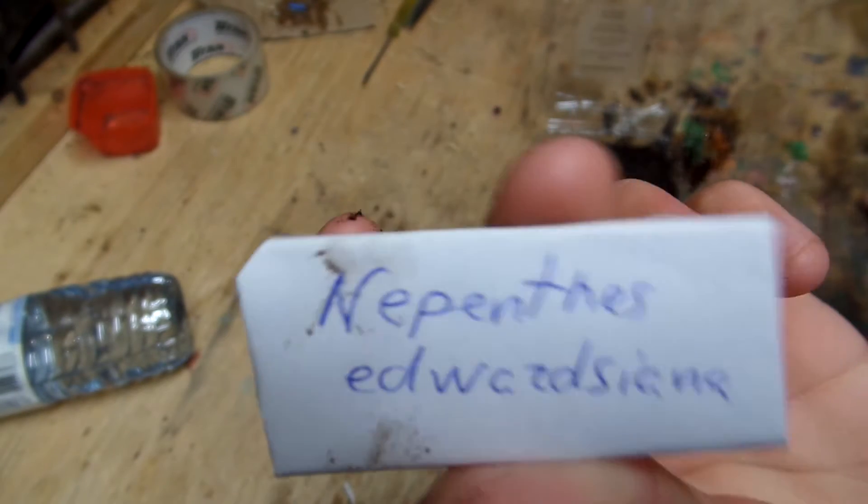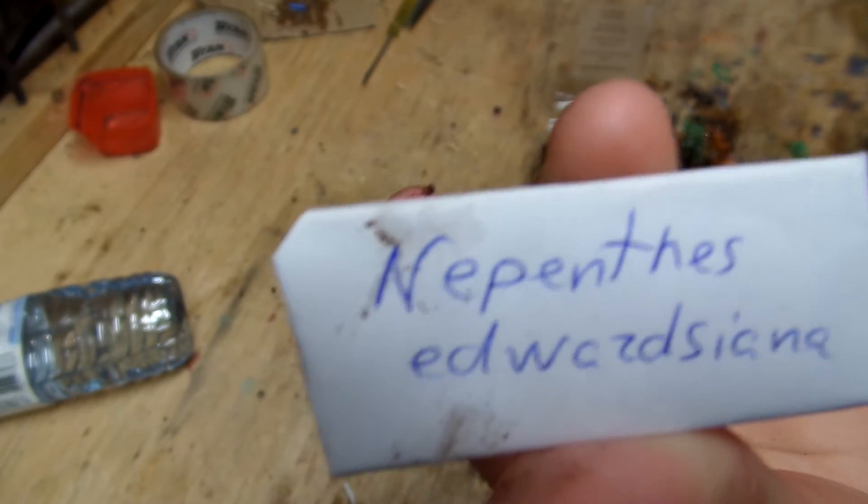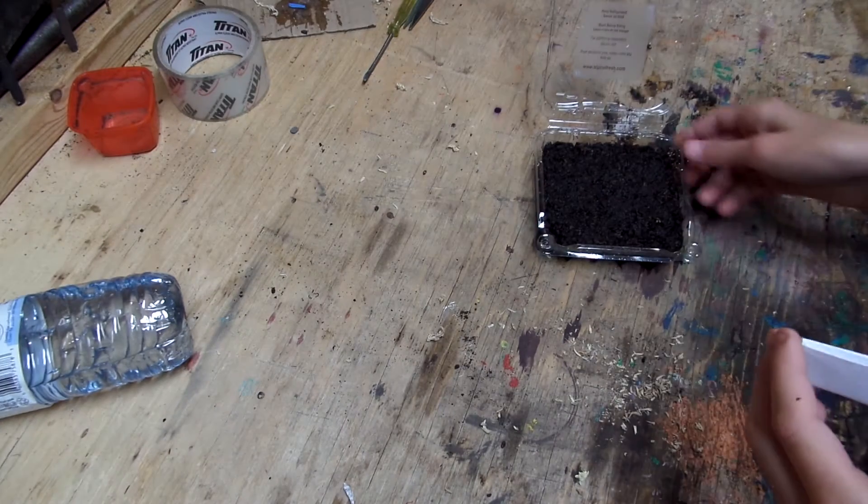Hey guys, Kid Vs. World here, and I'm going to be planting some Nepenthes edwardsiana seeds, or however you want to pronounce that. I'm pretty sure I'm going to call it edwardsiana.